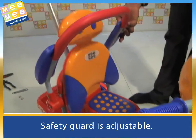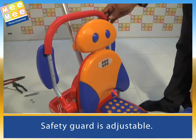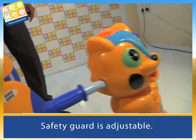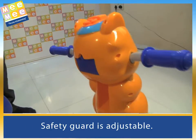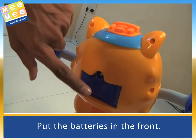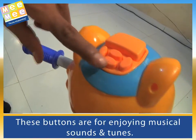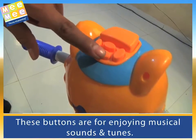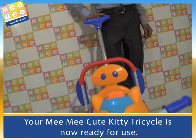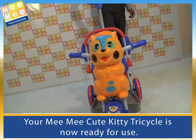The safety guard is adjustable. Put the batteries in the front. These buttons are for enjoying musical sounds and tunes. Your Mimi Cute Kitty Tricycle is now ready for use.